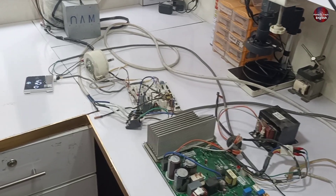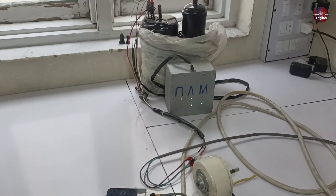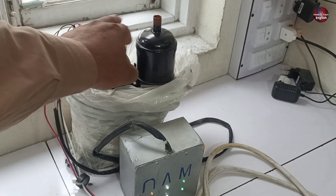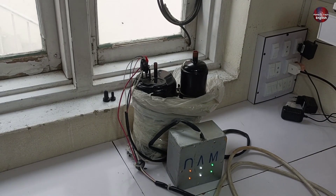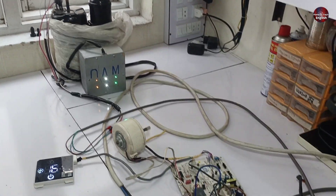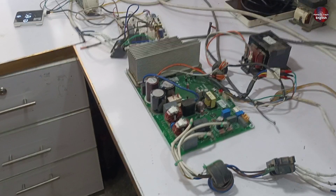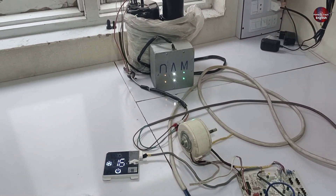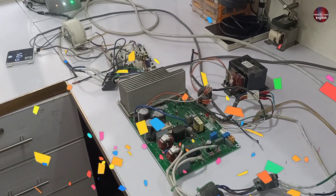I have supplied electricity through the PCB. The compressor has started and the UVW lights are also glowing. Now I am checking how long it works, as before it stopped after 1 minute. Now it's more than 1 minute — the speed has decreased and the compressor is still running. As the PCB is not installed in the system, it will keep working by decreasing and increasing the compressor's speed. We have successfully repaired this PCB control board.